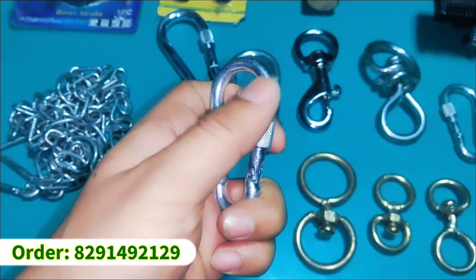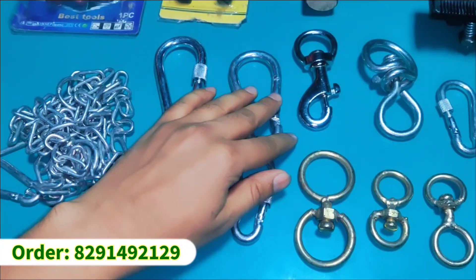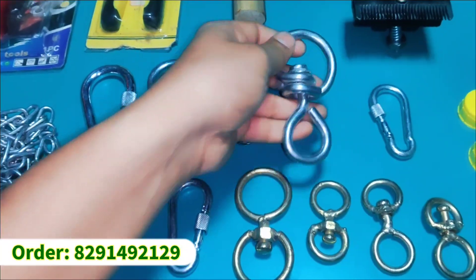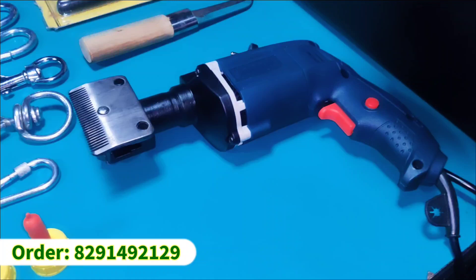Here we have different locks — screw locks, bharagari, small and big size. You can take a screenshot of the number on the screen and you can contact us directly.